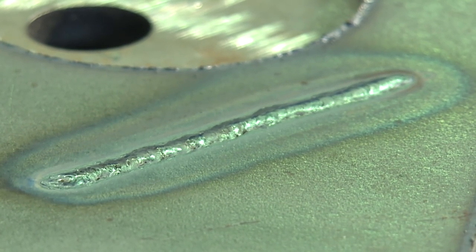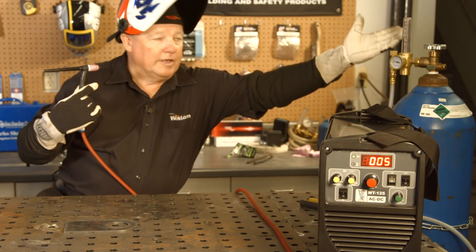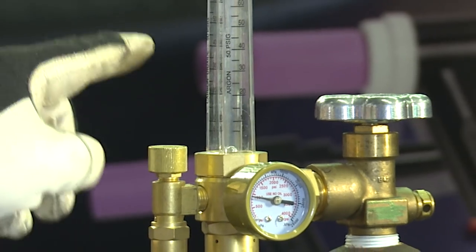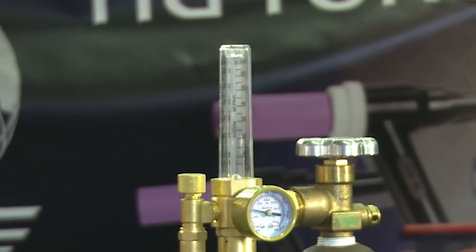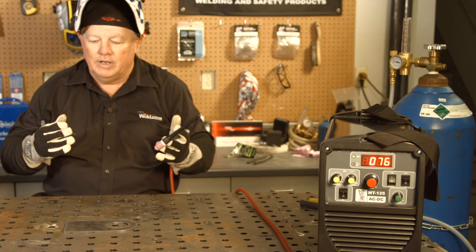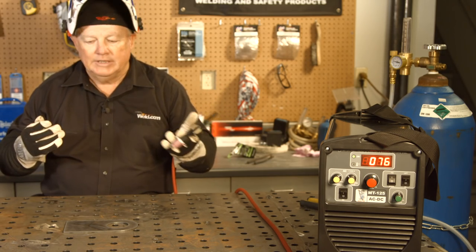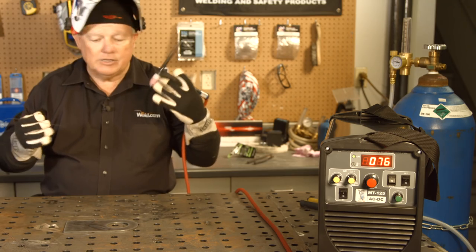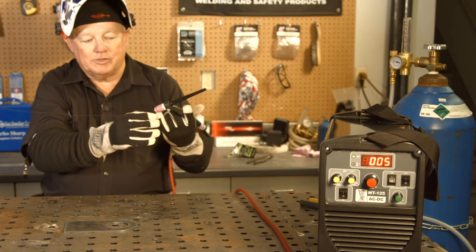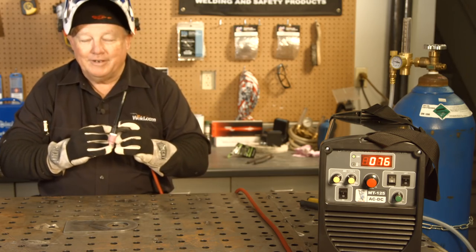You can actually hear the argon flowing — I'm going to shut it off. I'm running at about 20 CFH and I'm just going to shut it off completely. I'm going to go ahead and use the flux core, and here's what I would expect — I've never done this before, but I just can't imagine the flux in here taking care of all my shielding. I expect it to go all over the place, and I don't have any gas coming. I expect I'm going to end up changing this gas lens and tungsten when it's all said and done, but let's give it a shot.